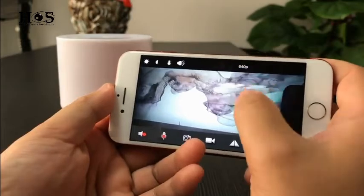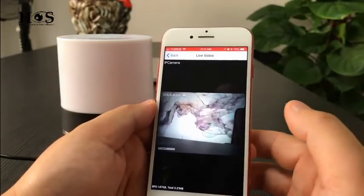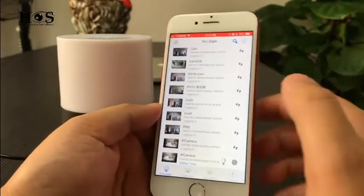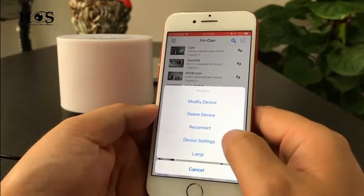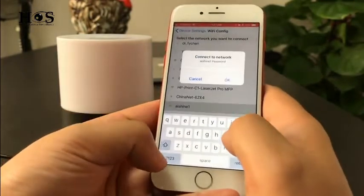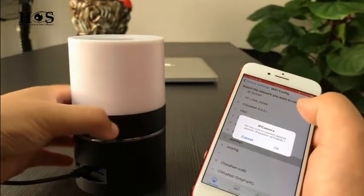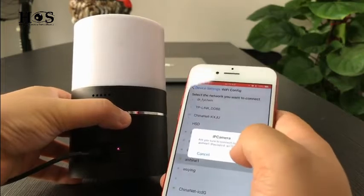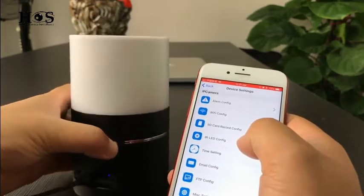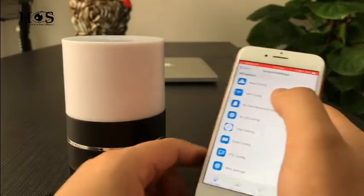Here is the P2P video of this camera, which means the camera is connected with the phone without Wi-Fi. The distance for P2P is 50 meters without any obstruction. Follow me to do the Wi-Fi setting to set the camera online so you can check it from anywhere in the world. Press the gear symbol of the camera, choose Device Setting, Wi-Fi Configure, select the local Wi-Fi, input the password, and press OK.